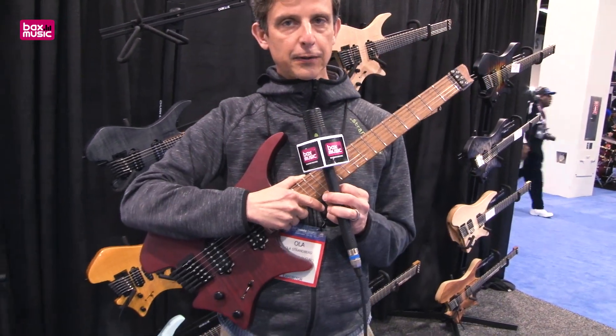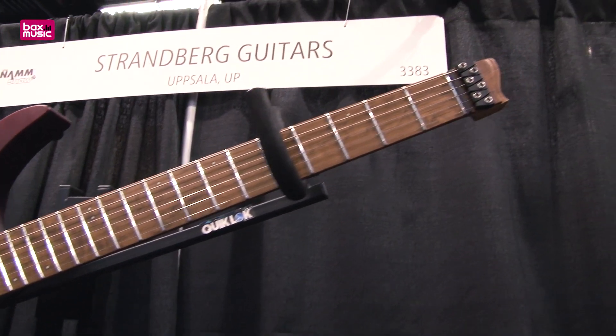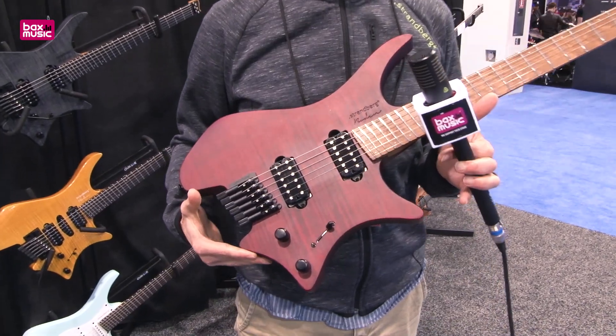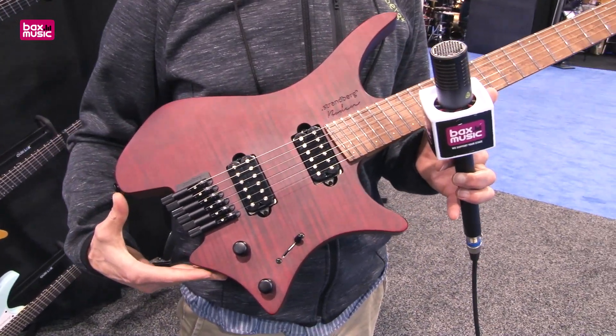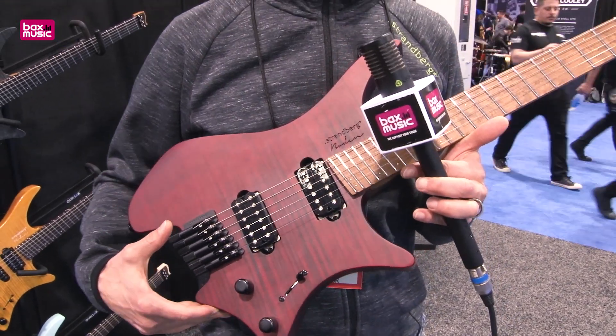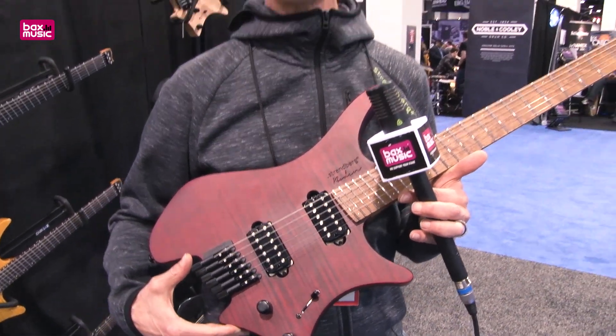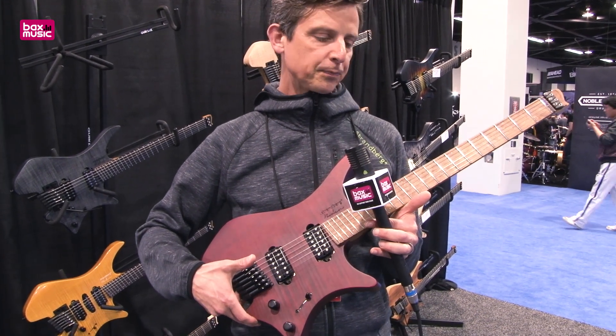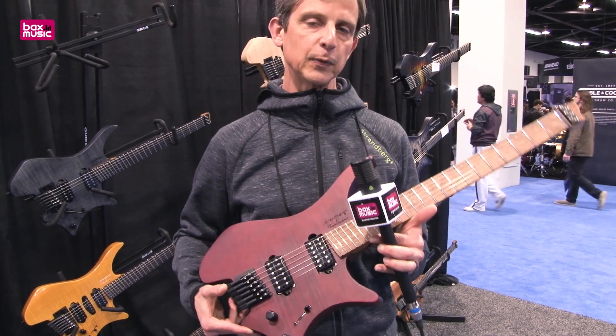This is the Boden guitar, which is this body shape. It's designed to be ergonomic, and the first component of that is that it's very lightweight. The key concept is that it's headless, and by losing the tuners on the headstock, I can make the guitar very light without being neck heavy.